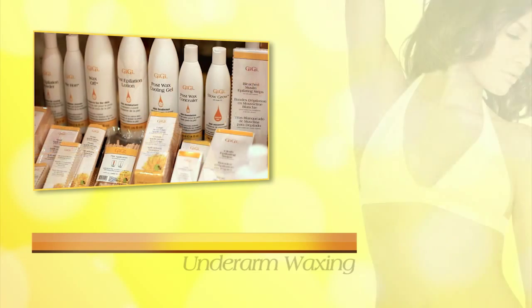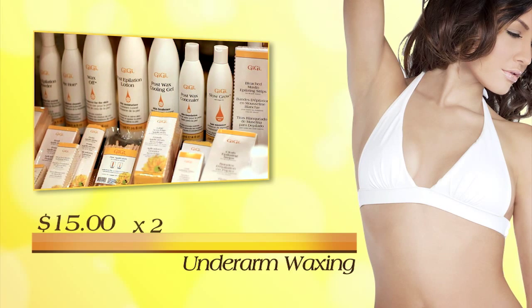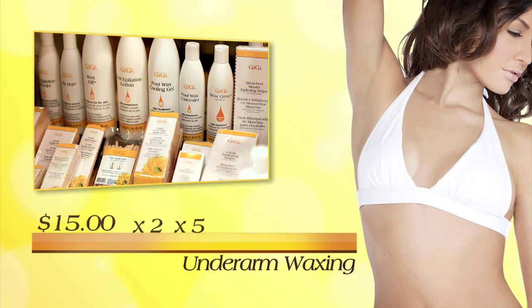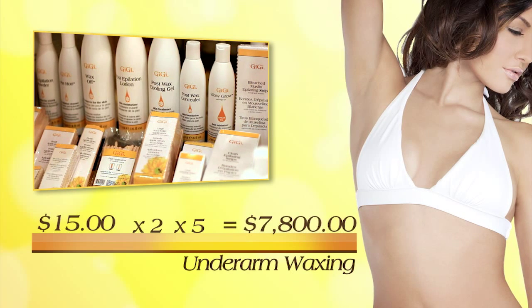The average charge for an underarm service is $15. With two clients per day, five days per week, you will generate an extra income of $7,800 per year.